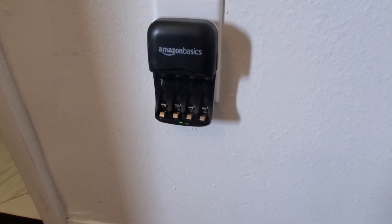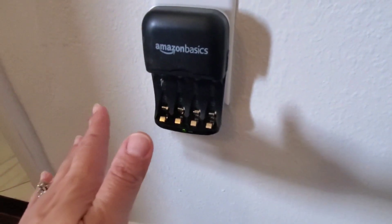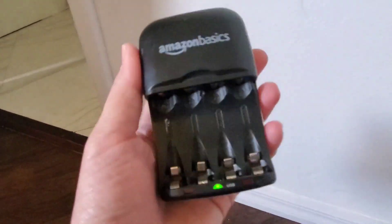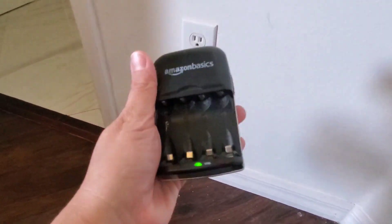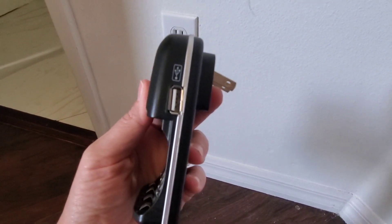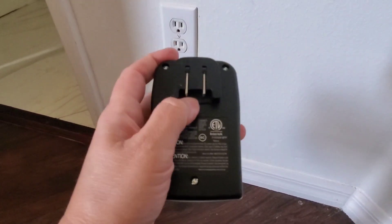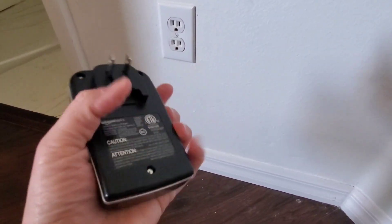Hi guys, today I'm doing a review of this Amazon Basics battery charger. This one is for double-A and triple-A batteries, but they have to be nickel metal hydride batteries. This is where you put your batteries, and here on the side there is a USB port where you can also charge your phone. The plug on the back folds up and pops out, which makes it easy to store or travel with.